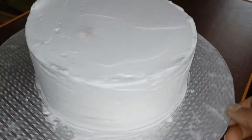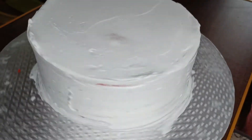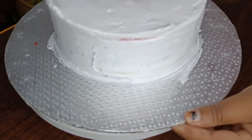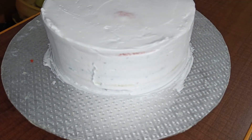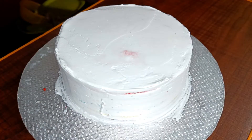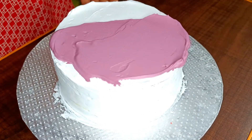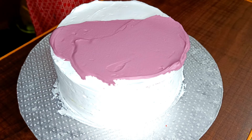Set the cream in the freezer for 10 to 15 minutes, or in the fridge for half an hour. Now we are going to add a little bit more whipping cream with 2 to 3 colors mixed in.